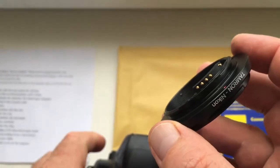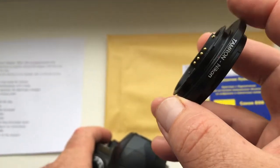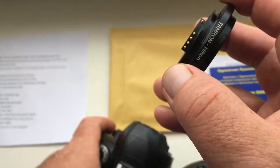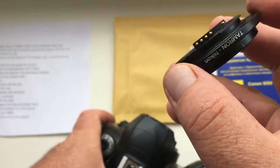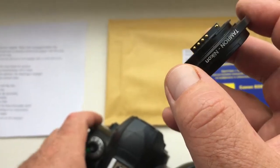I'll show you how to insert and how to remove the adapter with the chip from the camera so as not to break the chip. The chip is very fragile. Very, very fragile. Be careful.